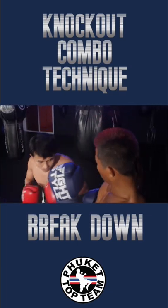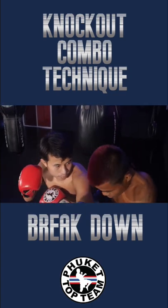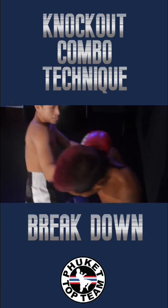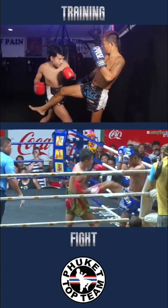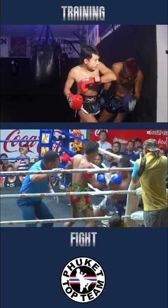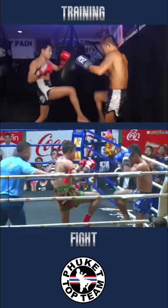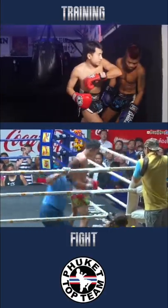The step fake, the right punch to the body, elbow over the top, control, low knee, finish with the elbow over the top. A couple of key factors: the step fake covers the distance to get him close, and during his combinations of knees to elbows, the control he uses — covering the hands, pushing the head down — it's not just knees and elbows, it must include the control.